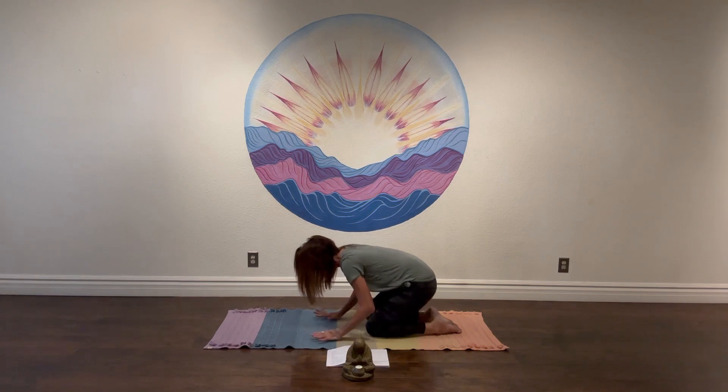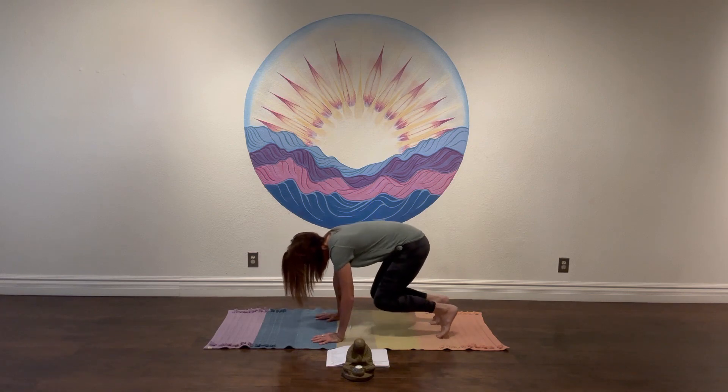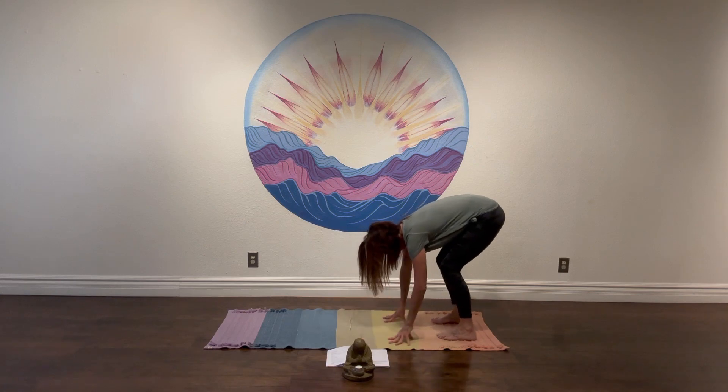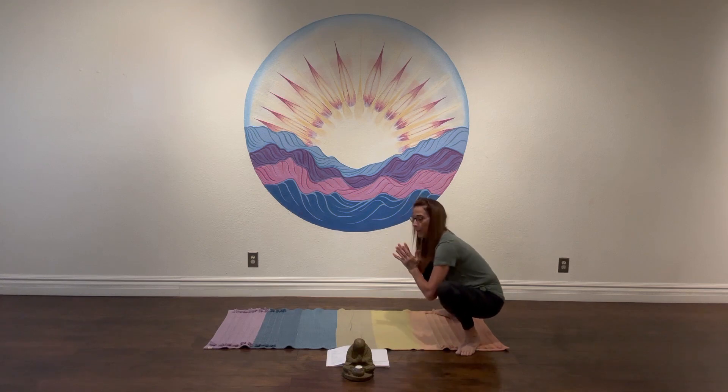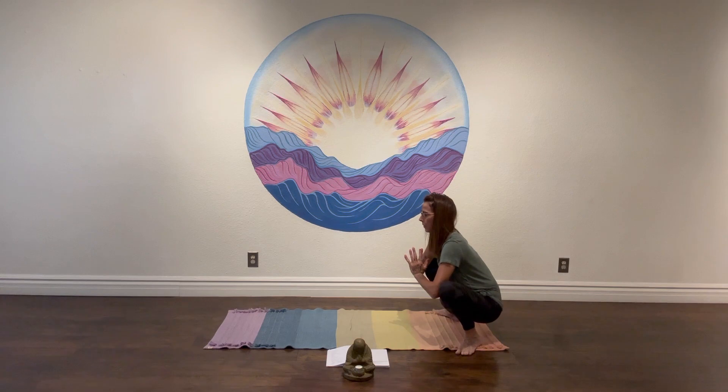We'll slowly press ourselves up, curl our toes under, lift our hips and knees, walk to the back of the mat, then heel-toe our feet wide and sit right down into a yogi squat. If you have a block and you'd like to sit on it, go ahead and do that. Take a moment to maybe rock a little side to side — a nice little massage into the feet with the toes. Think of anchoring the tailbone down. If this is your first practice of the morning, you might feel pretty tight, so take a moment just to find a little movement and soften a little bit deeper.